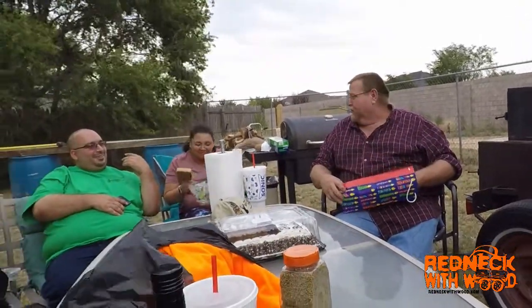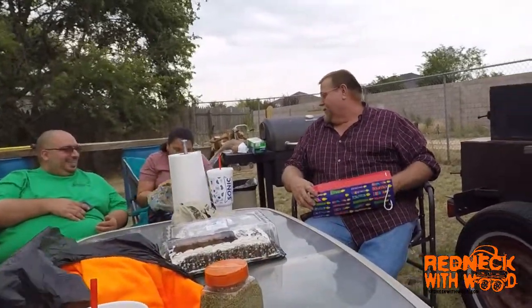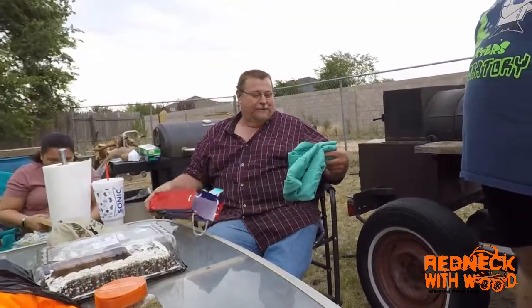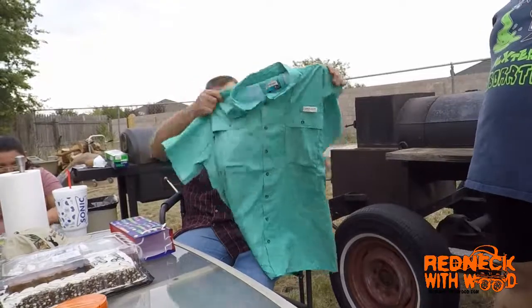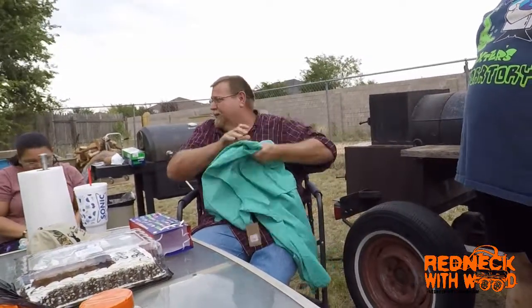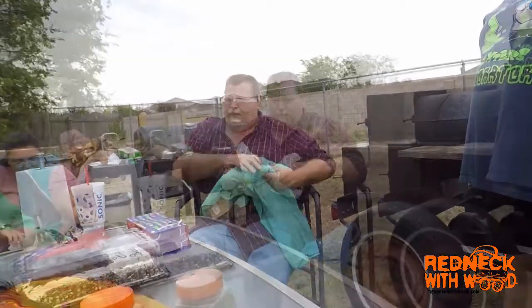I don't think there's nothing in there. Oh, I like that — got my guide shirt. I like that. That's nice. I start guiding fishing. This one's wrapped too.